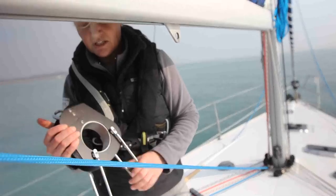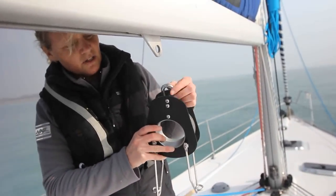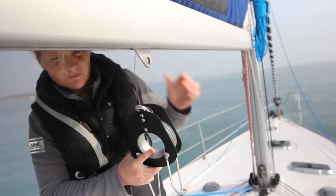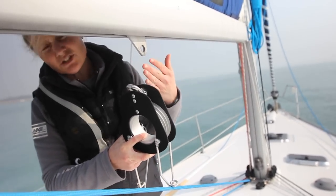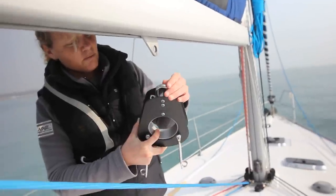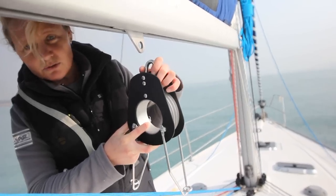This one is the Walder boom brake and the idea with this is that it's actually fitted permanently. We've taken the vang off. It can be fitted in addition to the vang, however Walder recommend that you actually take the vang off and use this instead.